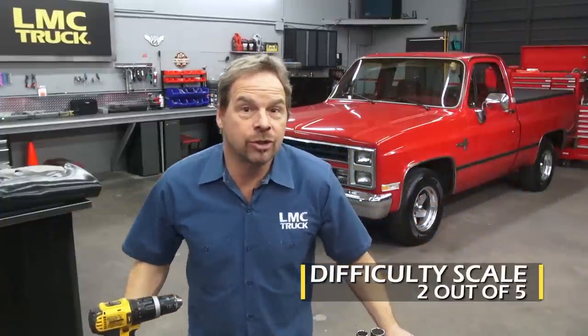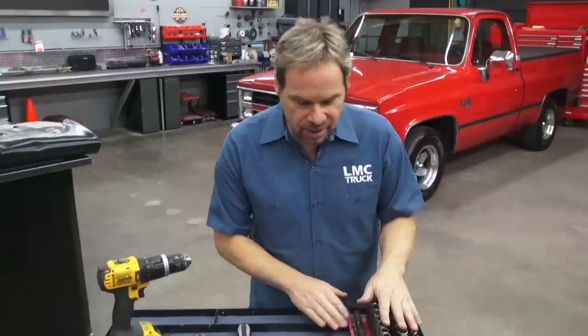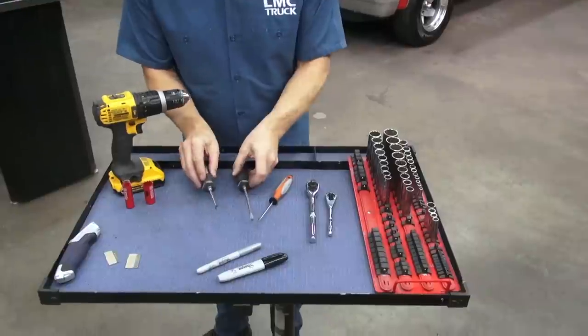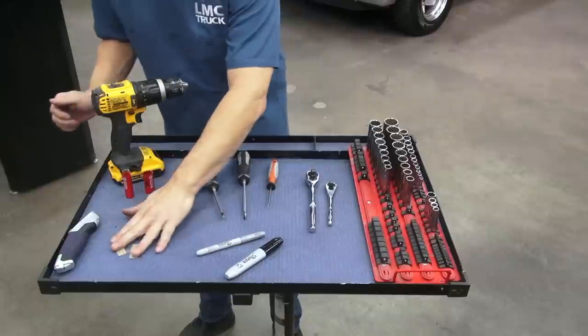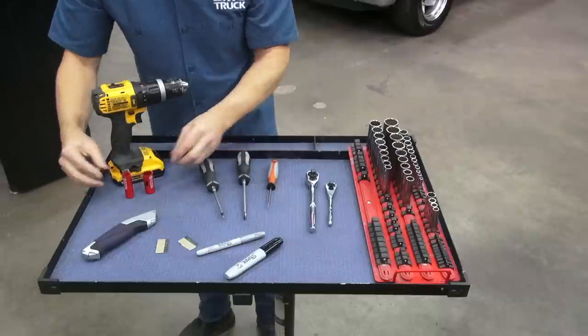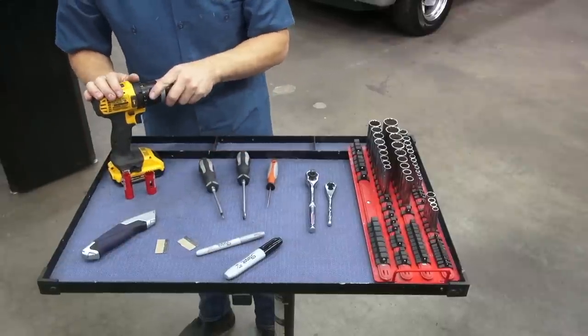As far as difficulty goes, I'm going to give it about a two out of five. It's not that hard to do. Give yourself a couple of hours, depending on how long it takes to take the interior out of your truck, and it's pretty straightforward. Tools you're going to need: a socket set — I have both quarter-drive and three-eighths just in case — flat and Phillips screwdrivers, something to mark your matting with, single-edge razor blades, and a good sharp utility knife. We've also got hole saws that we're going to show you a little trick with, and an electric drill, a little bit later on.